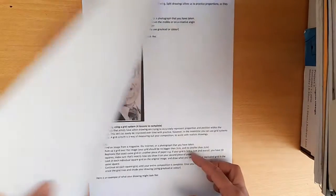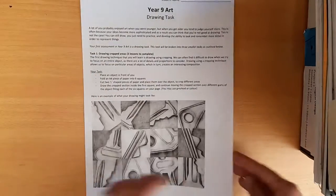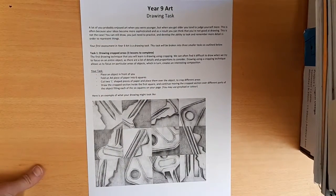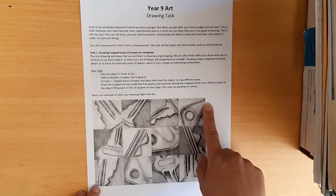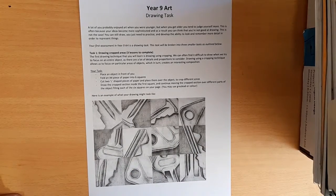Basically what you're going to do in this task is complete three different drawing tasks which look at different drawing techniques. The first one is looking at drawing using cropped areas, and you will need a grey lead, a piece of paper, and some sort of object for this task.